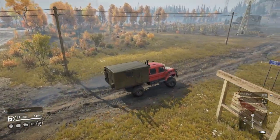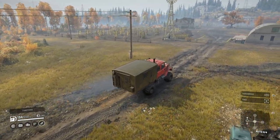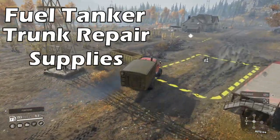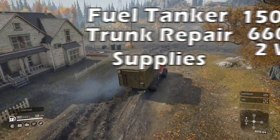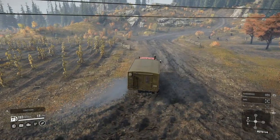There's an option for a fuel tanker which can carry 600 litres, and the fuel tanker can be combined with the trunk repair supplies for a total of 150 repair points, 660 litres of fuel and 2 spare tyres. So it's a bit of a shame that you can only use the repair trunk supplies with only one of the utility add-ons.